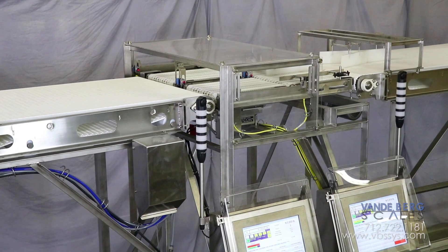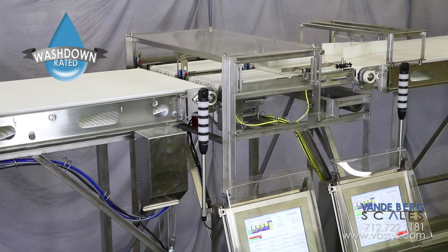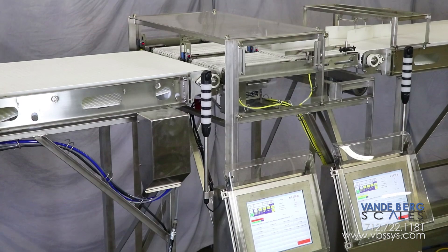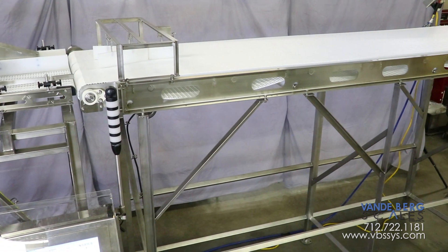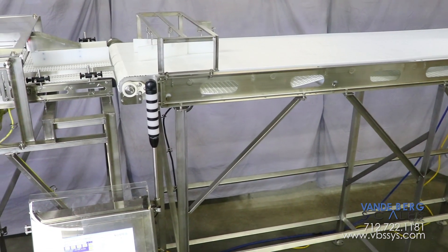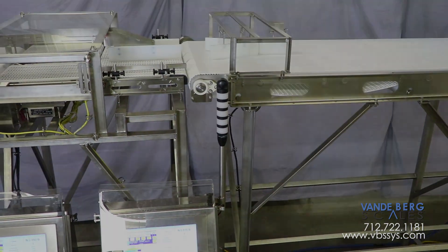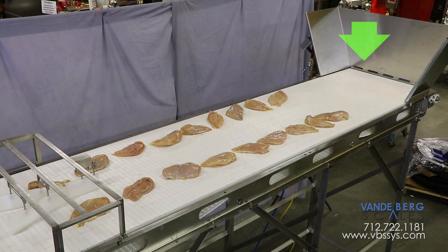Our checkweigher design incorporates a wash-down-friendly, 304 stainless steel construction, which features rounded corners and continuous welds. The system is fabricated from heavy-duty stainless angle. We incorporated additional bracing for the elevated design to ensure stable weight readings.